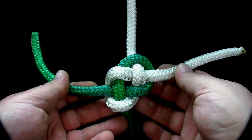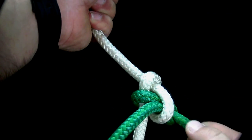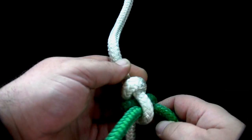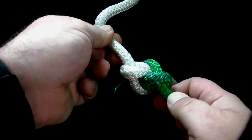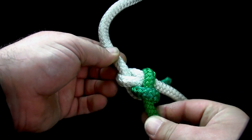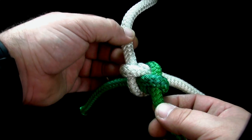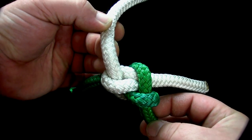If you intend to use this knot as a functional bend, continue by pulling both standing parts, forcing the knot into its final shape. The carrick bend is a strong, reliable knot that is an easy way to join two ropes of equal size and material together.